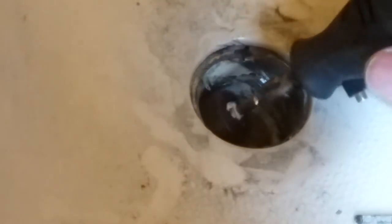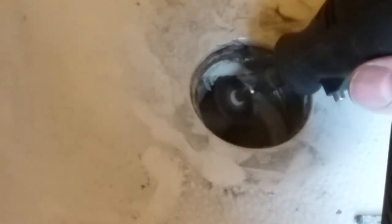Looks like I need to cut a little bit more on the bottom. I'll try cutting it out right there also.